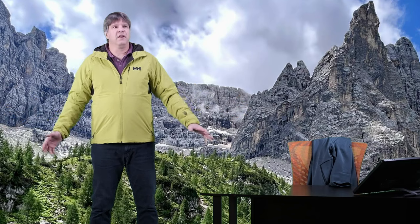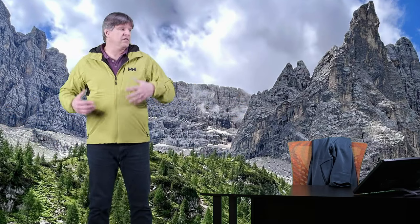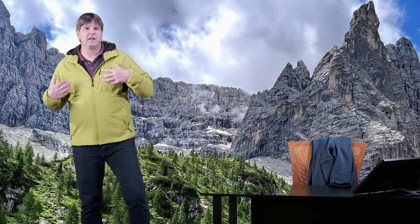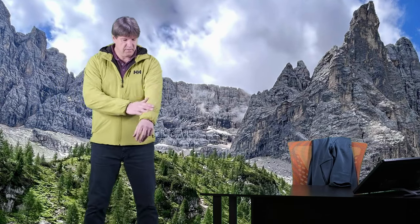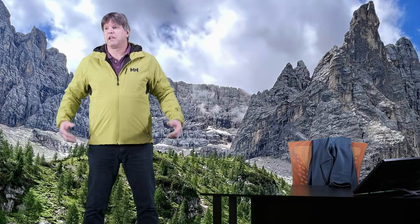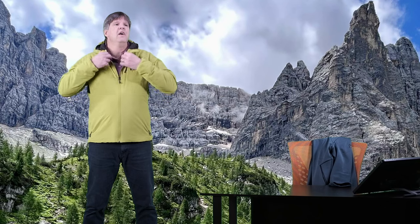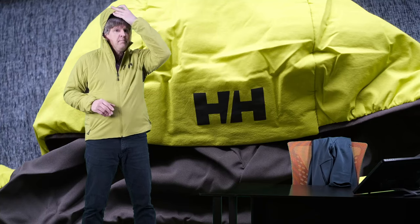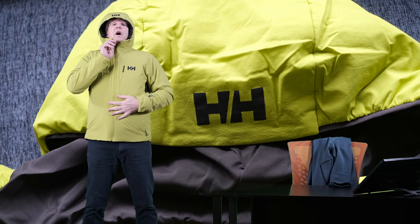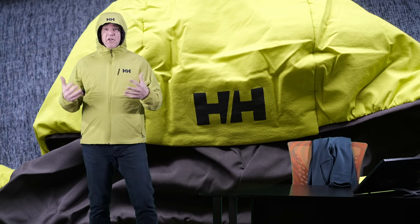Obviously you don't want to really get this jacket wet. If you know it's going to be raining outside and pouring, you're going to want to put a nice shell over top of it. So let's talk about the features of this jacket. First off, it has a nice hood, but the hood is not adjustable. It's not a big hood, so we really don't need much adjustment at all.